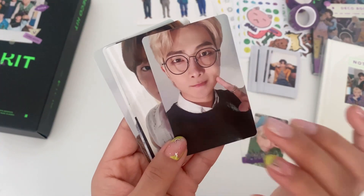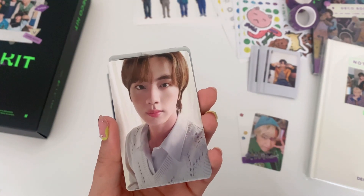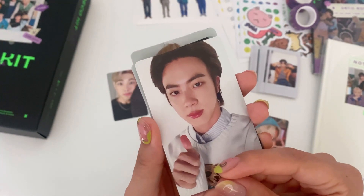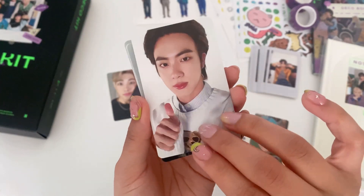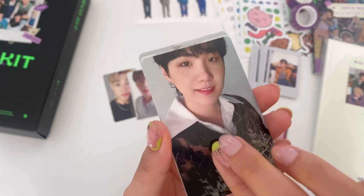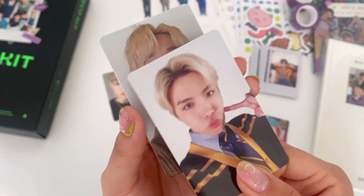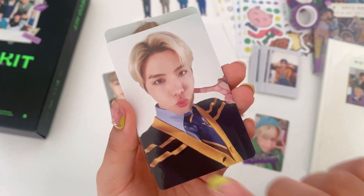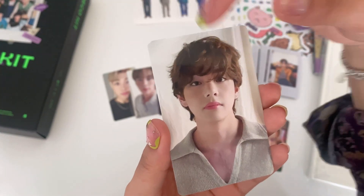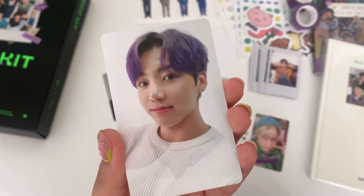Let's take a look at the photo cards — RM, the glasses! Then we have Jin which looks so pretty, the blush is amazing. Yoongi, Hobi — I miss Hobi's blonde hair! Jimin looks so good with his fluffy hair and the glasses. And lastly we got Jungkook.